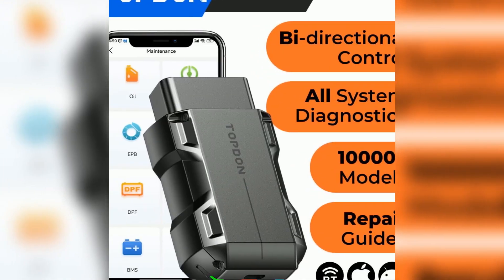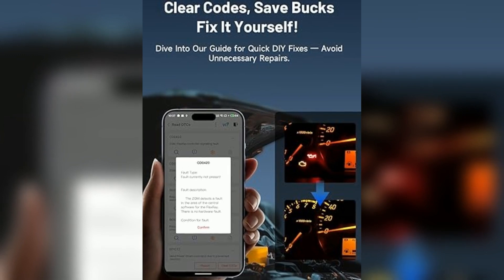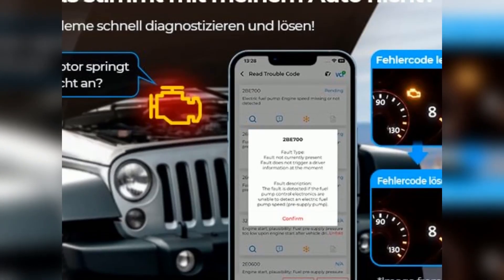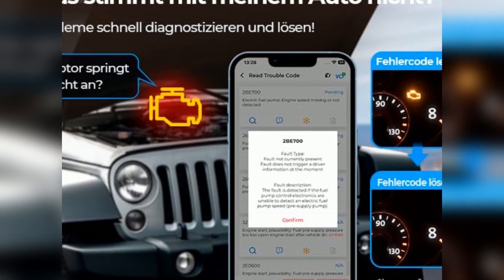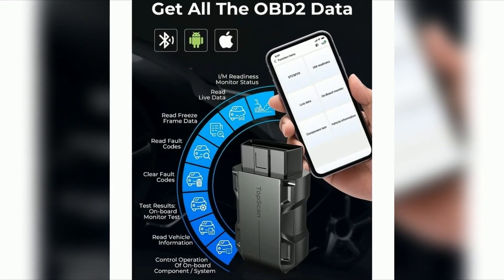So, is the TopDon TopScan OBD2 scanner worth it? Absolutely, if you're looking for an easy and affordable way to keep tabs on your car's health without spending a ton at the mechanic. It's user-friendly, portable, and gives you peace of mind knowing you can diagnose most issues yourself before they become big problems. Plus, it's a great way to avoid those unexpected check engine lights.